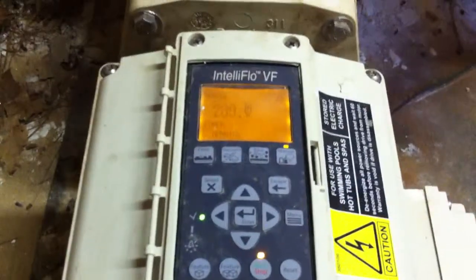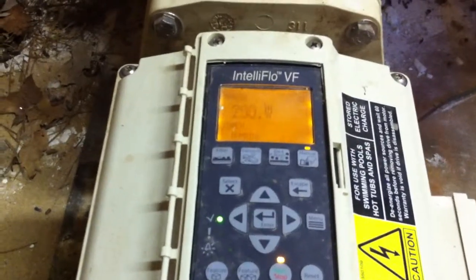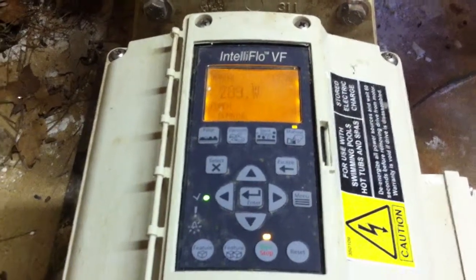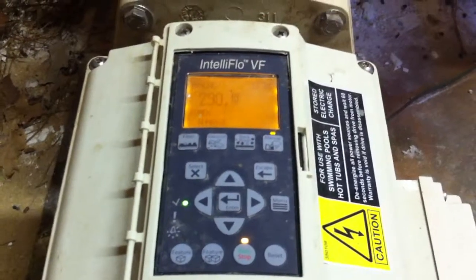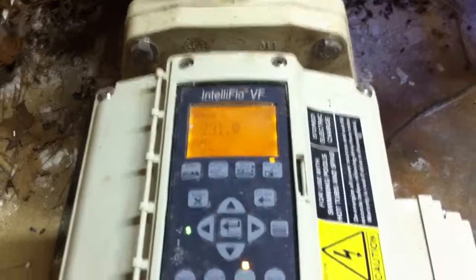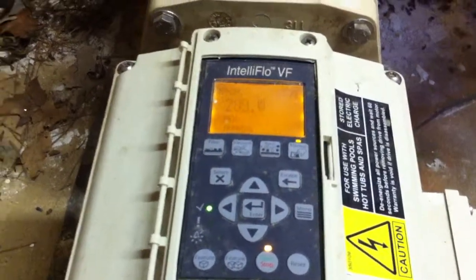I like to run my pools on manual mode because I've found that the filter mode is kind of faulty sometimes. If you allow the pump to turn off and on, sometimes it will trip out and won't turn back on — it will get some priming error. That's something Pentair has to work out. But I've found that running it on manual mode, you can set it to run 24 hours a day, and that's what you really want.